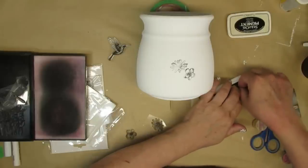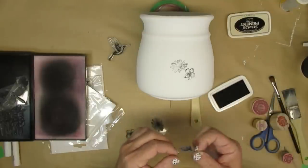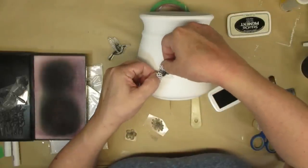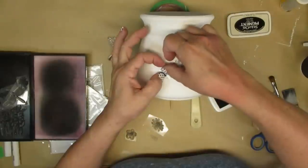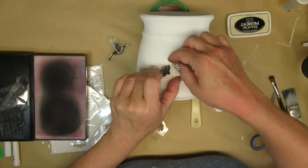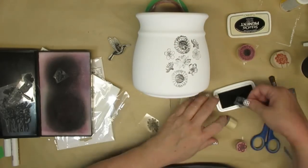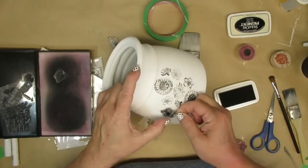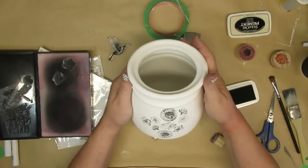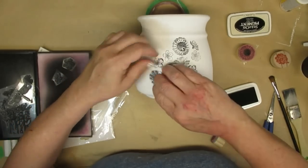For some other inks you can probably just leave it and clean it at the end, but pigment ink dries really quickly — if you let it dry on your stamp you're not going to be able to get it off, and that might eventually deter from all the details you get with these stamps. I'm going to continue stamping until I get the design I want. I ended up going on a bit of an angle — I didn't want it just plopped in the center, so I wanted this to have a little bit of a different look.